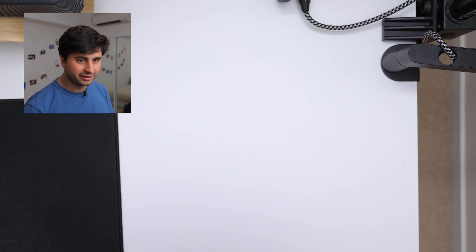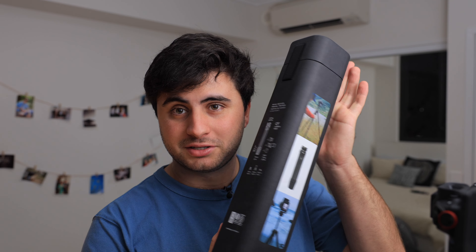Hello and welcome back to the channel where I talk about the same stuff that I do on my main channel but everything's just a little bit worse. Today we are unboxing the Peak Design Travel Tripod Carbon Fiber Edition.